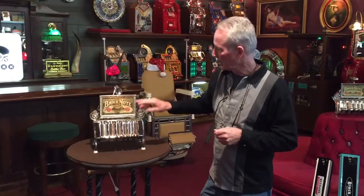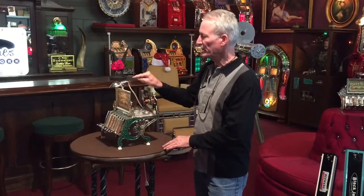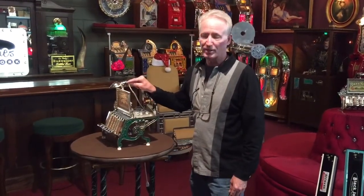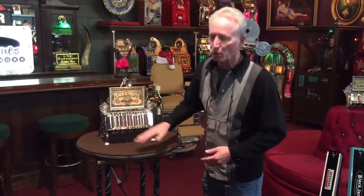We also add a nice top sign, which is also nickel-plated, and put a banknote cigar advertising in it. And then there's a really nice, also nickel-plated, vintage light added to the top, so when this is sitting on your bar or table you see it has a beautiful glow down it.